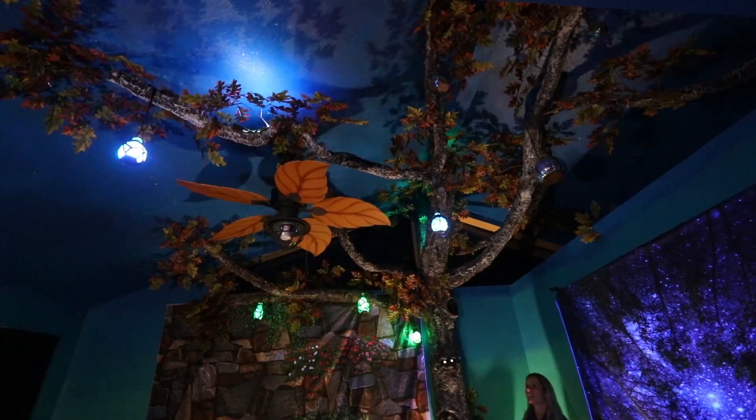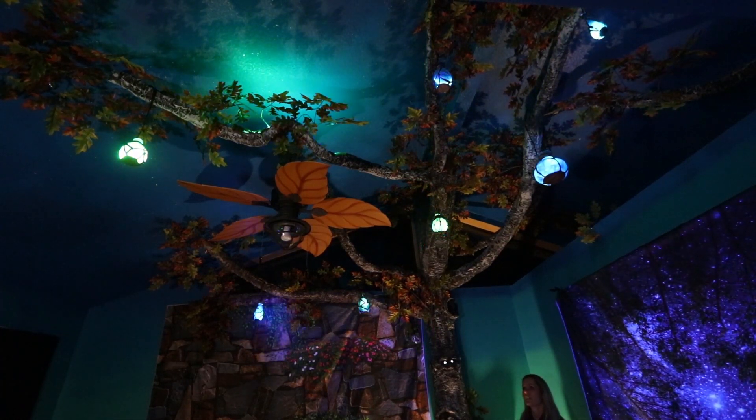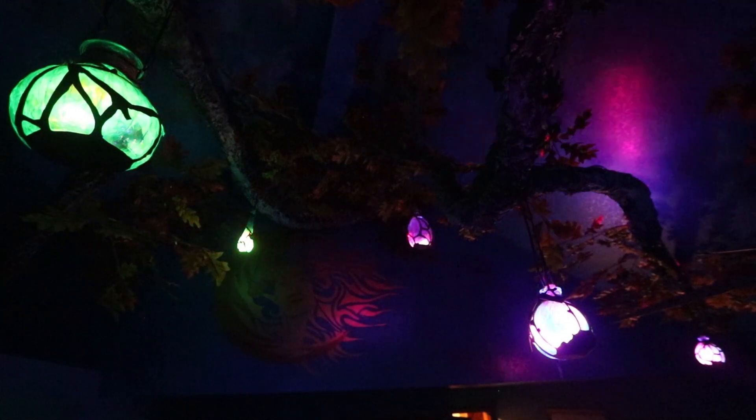The springtime animation is full of color and energy and light. The lights move back and forth, rainbows shift and change, and it just makes me feel very awake and energized.